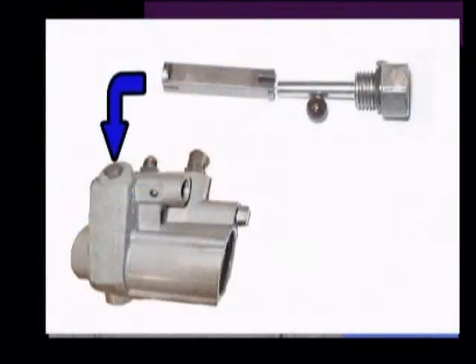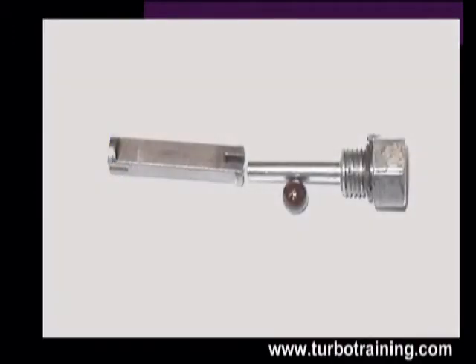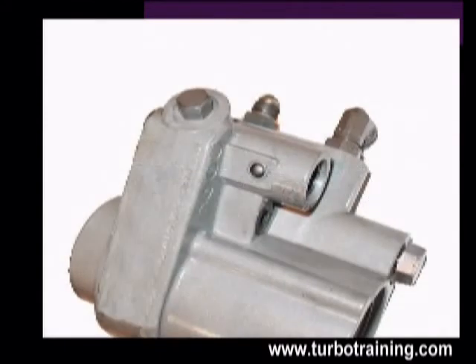If you choose to reseal the high-pressure pump, the plug on the bottom retains an edge filter as well as a check ball. The relationship with those components is fairly unique. The check ball is actually retained in the side in a passageway, and the pin, which is part of the high-pressure plug, holds the edge filter in itself.